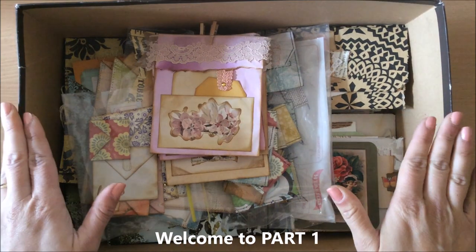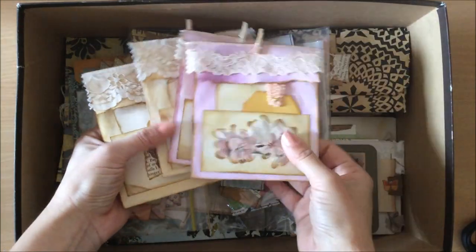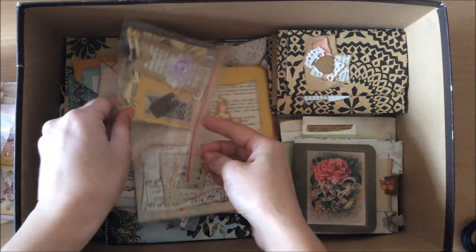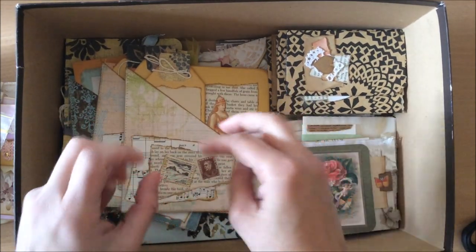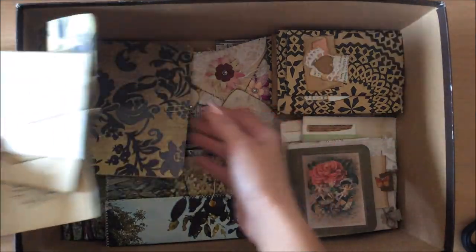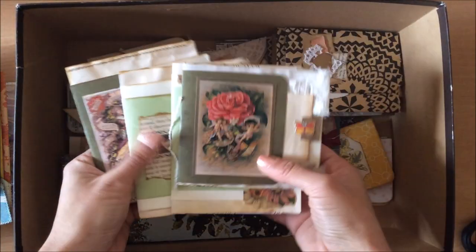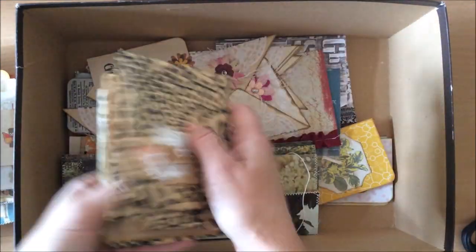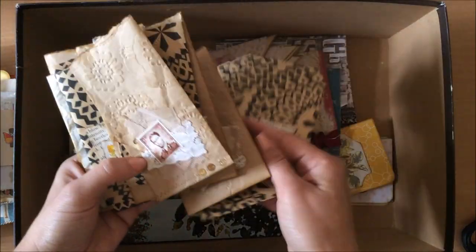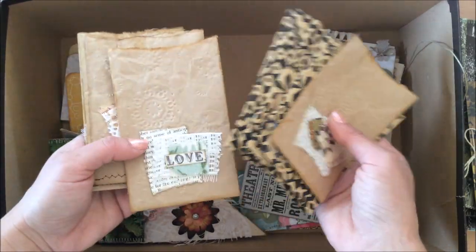Hello everyone, it's Natasha from Treasure Books. Welcome to this DIY ephemera making for junk journals. The idea is I started making all sorts of little goodies just to have a stash of things I can put into a journal that are ready to go, while at the same time using up scraps of papers, scrapbook papers, and leftover things from other projects. Today we'll be making little baggies for junk journals.